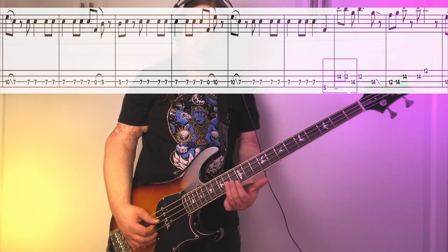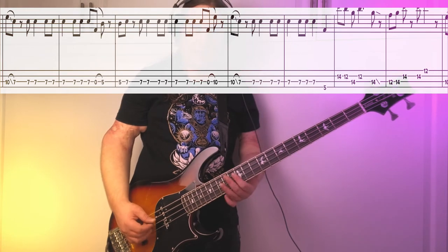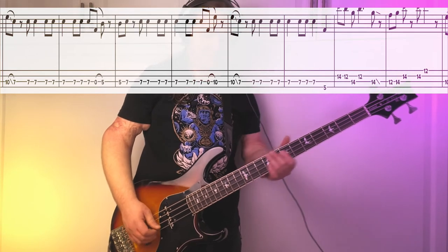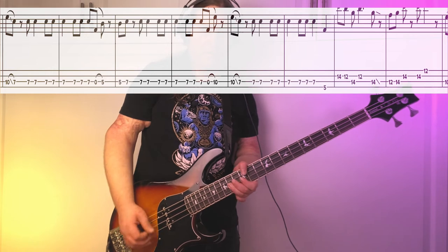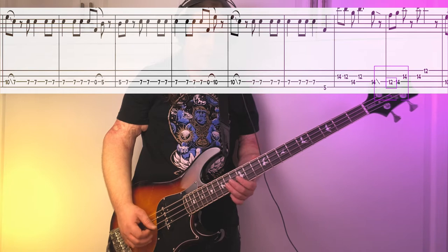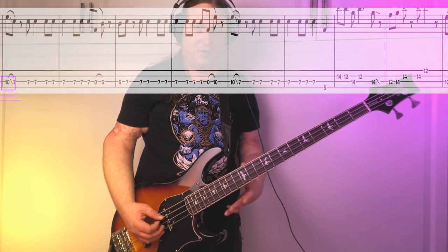We play the riff another couple times, and we're going to end it with a different fill. Here's the first half of the fill — starts on the D string, 14th fret. Here's the second half of the fill — starts on the A string, 12th fret. 12th up to 14th, then we jump to the 14th fret on the D string, play that same note again, then finish on the 12th fret on the high string. Here's riff number 2 with that new fill in the 12th and 14th fret area.